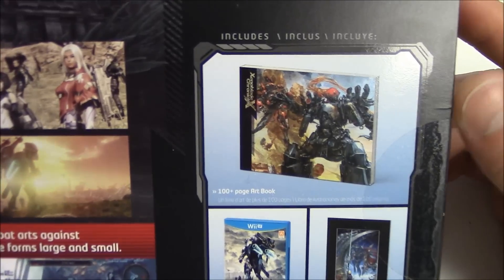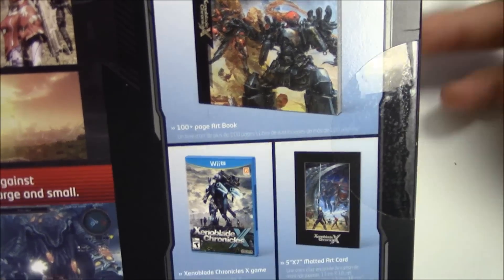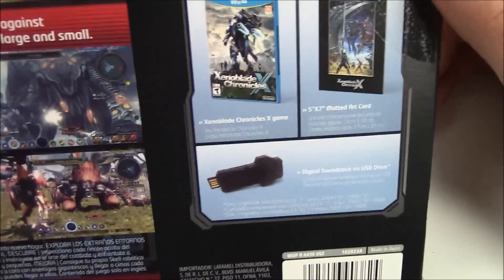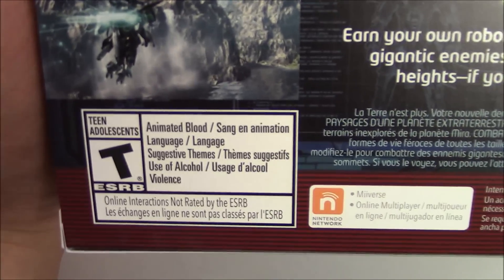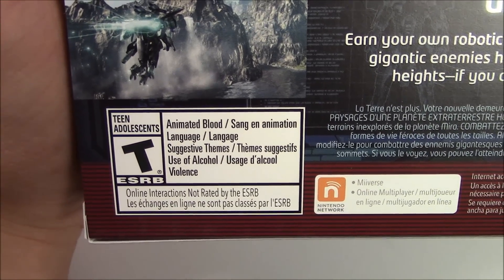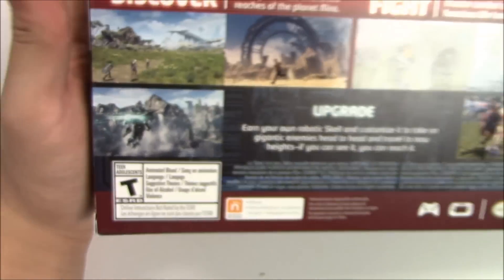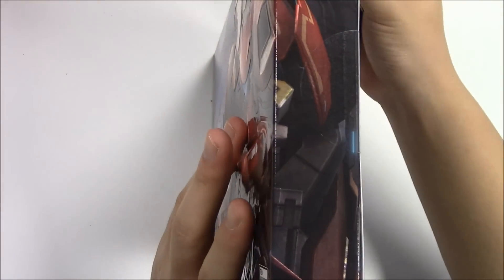On the right-hand side it tells you what's included again but actually shows you with pictures — so you've got the 100-page art book, the game, the art card, and the USB drive. The reason this game is rated T for Teen is written on the back and it says: due to animated blood, language, suggestive themes, use of alcohol, and violence.